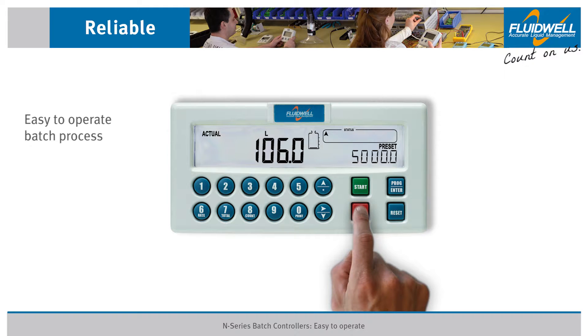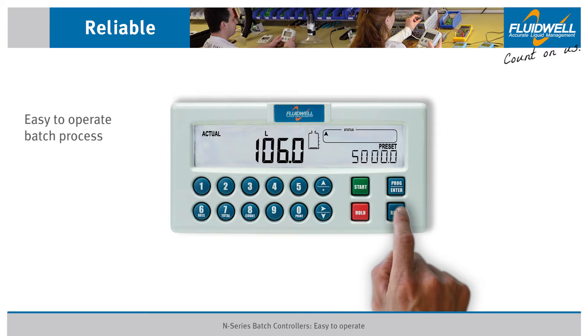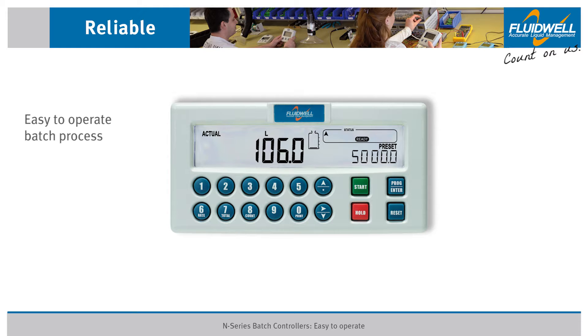When you pause the batch and then press RESET, the batch process will stop. It is now ready to begin a new batch process by pressing START again.